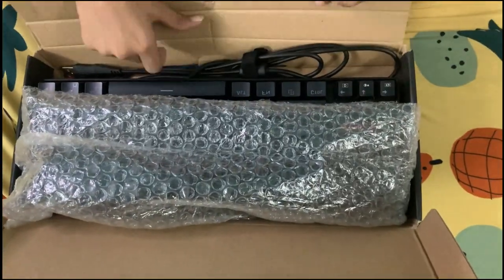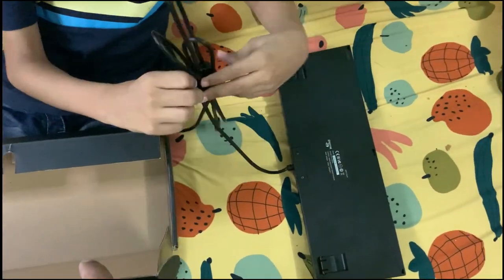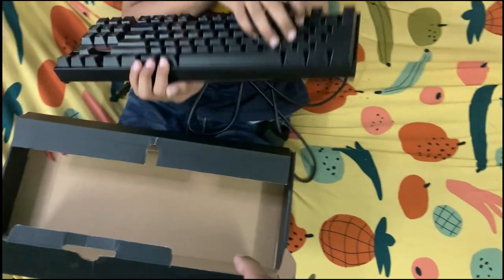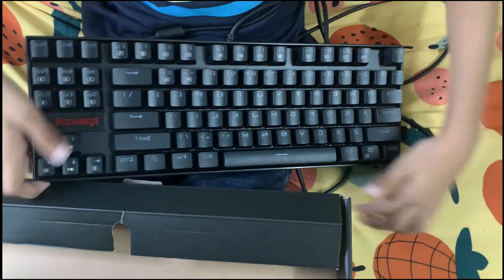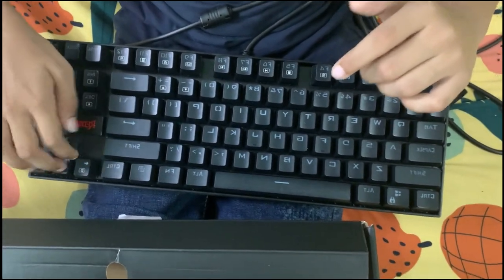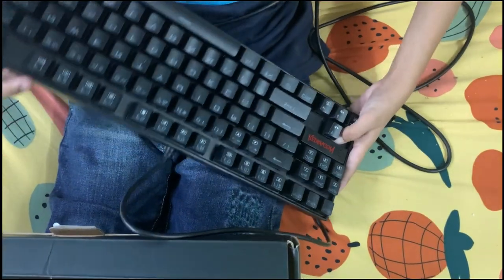Now let me open this and get the keyboard out. It's a little heavy keyboard, and it looks heavy. Here is this thing — let me open it. Here is the keyboard. And here is how it sounds. It's a mechanical keyboard.